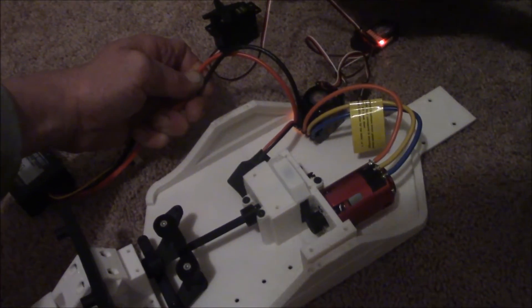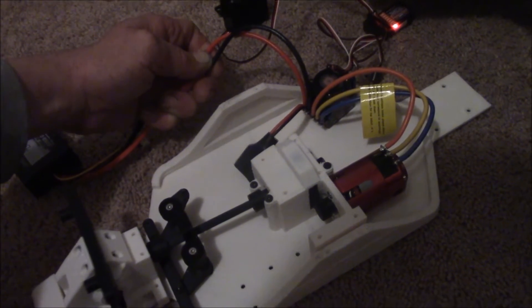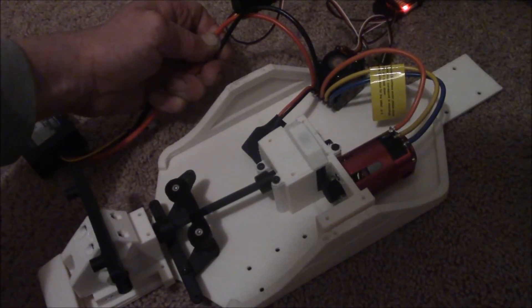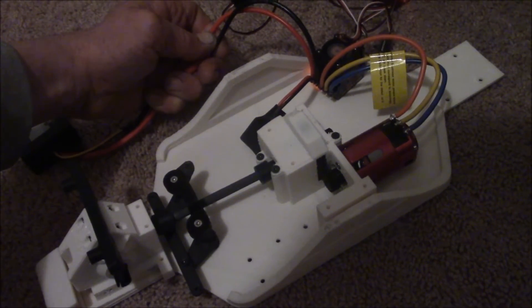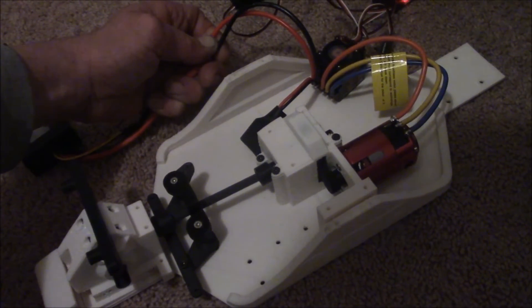The ESC is beeping through its arming sequence. And the servo — so it's gonna work.